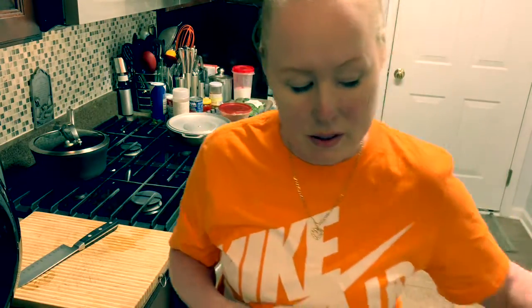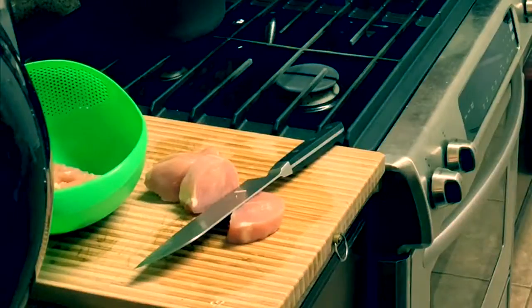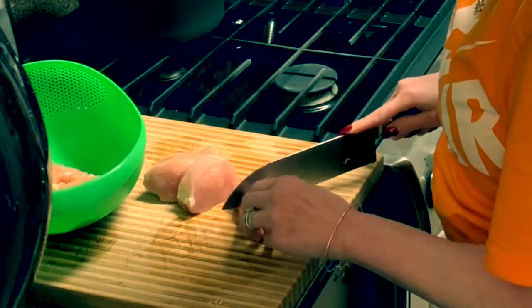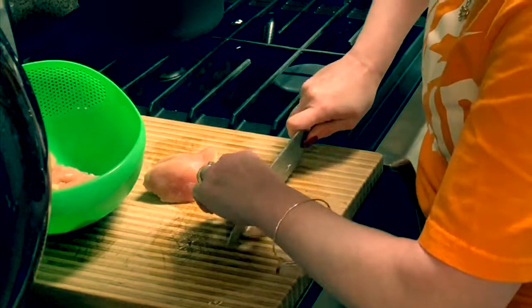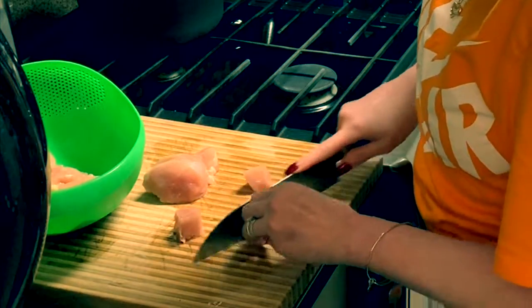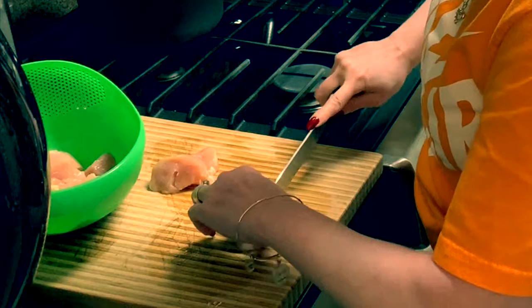I have some chicken breasts here that I'm going to cut up and sauté in a pan for a few minutes, just to get the pink out. I'm just cutting the chicken breasts into little cubes — don't get nervous. My husband gets nervous every time I cut something up, but you know, it comes with the territory. I get cut, but I do a lot of things by feel, and that's what works for me.